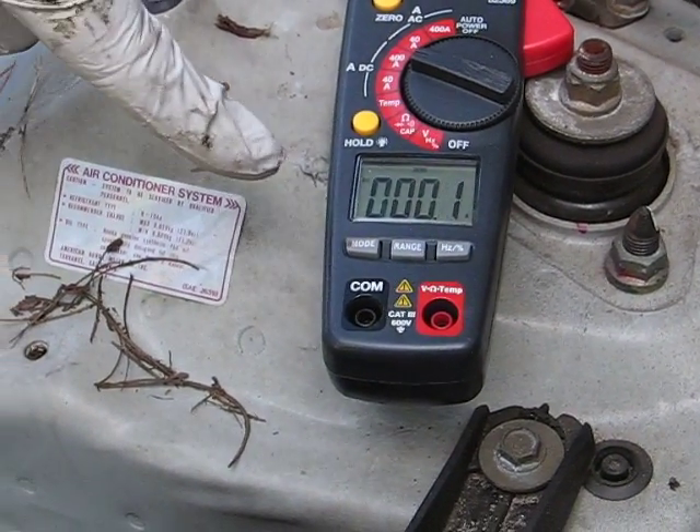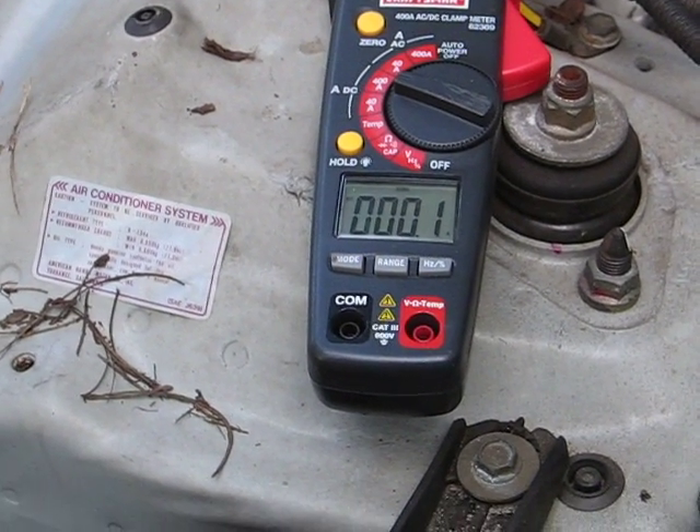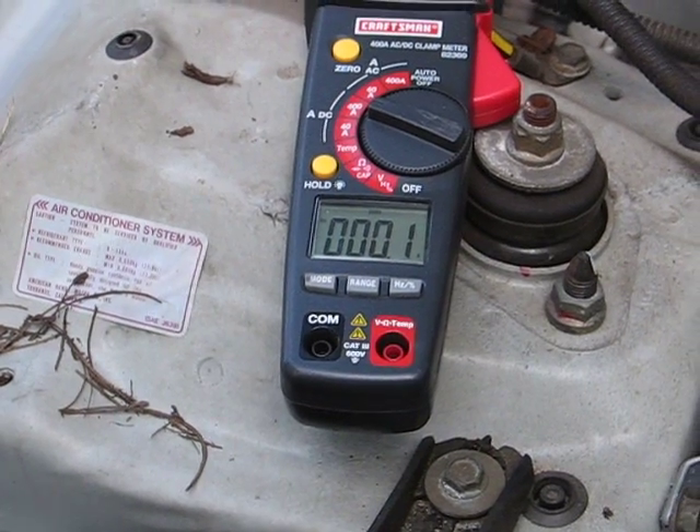I'm going to go start the car and we're going to watch this number here — we're going to see what it comes out to be. I'm going to start the car twice. Here we go.